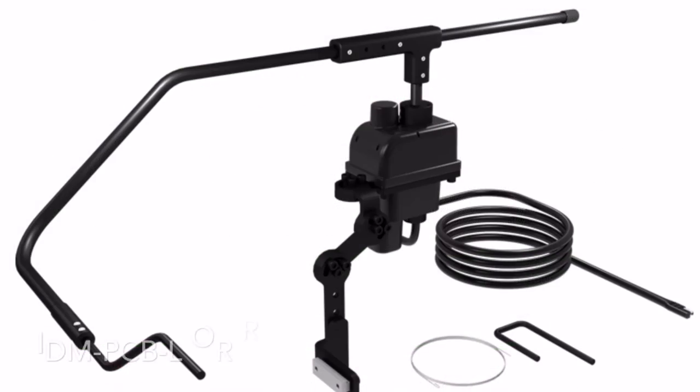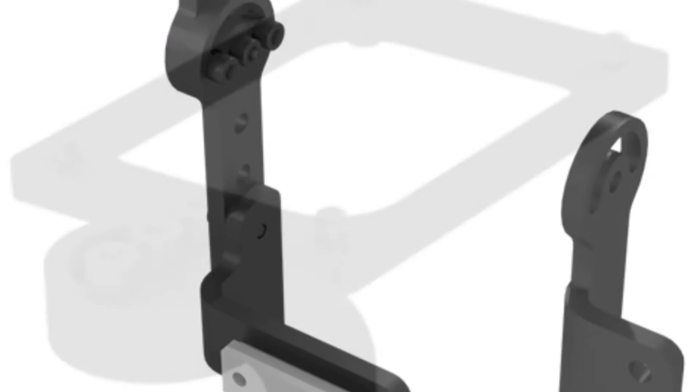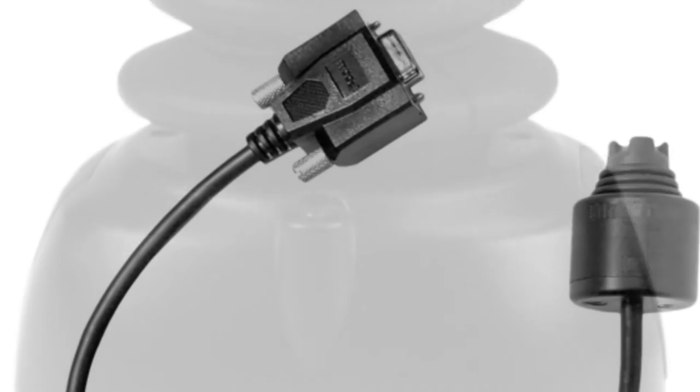The Power Chin Boom is available for Quantum and Permobil chairs and most power chairs that are out there. Brackets allow for height and angle adjustments of the Power Chin Boom in order to accommodate the client's needs. We have mounts for our Micro, our Multi, our All-Around Joystick, and also our PMPJ.